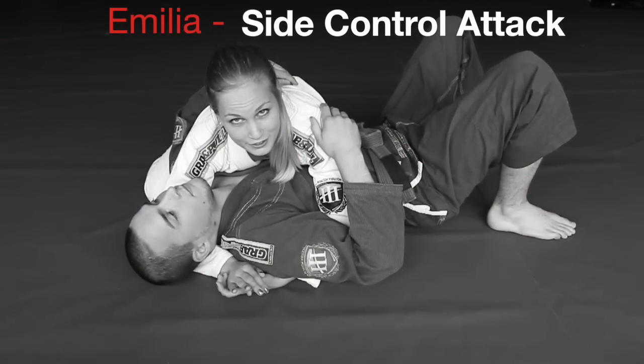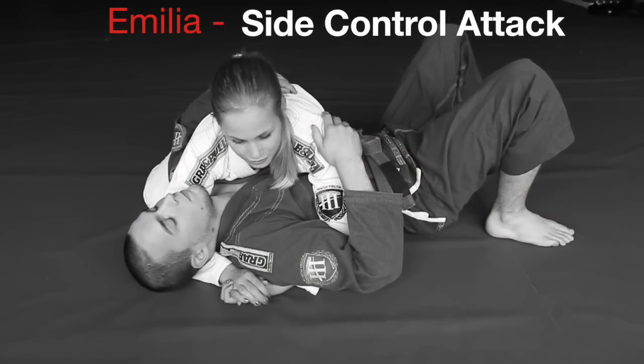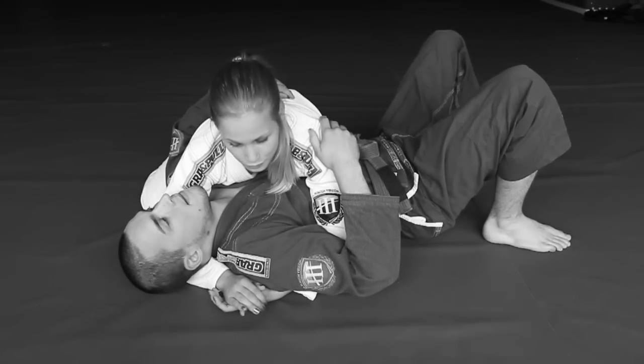Hi, I'm Emilia Tuukkanen. I'm part of team Grab and Pull and I'm going to show you my favorite choke from side control. This is actually one of the first submissions that I ever learned and I have used it in competition as well.